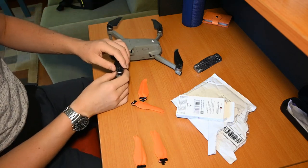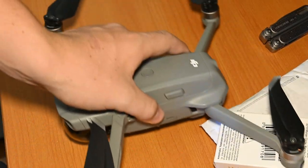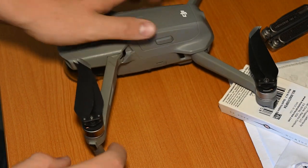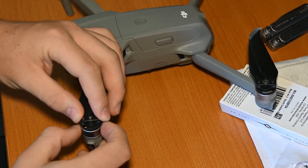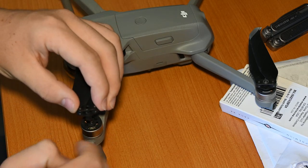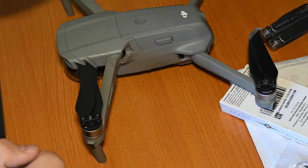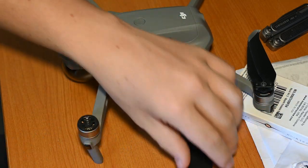If you are new to this, I'll quickly zoom in. The way you undo propellers is that you push down and you twist the motor. If it won't twist one way, you just twist it the other way and you'll see it lift off. So: down-twist locked in, down-twist undone.